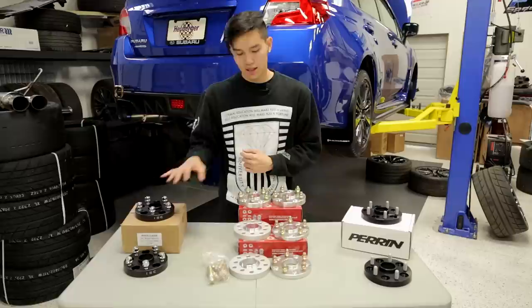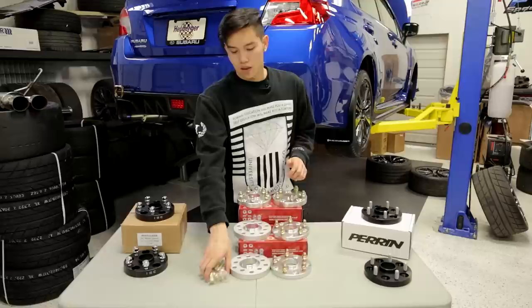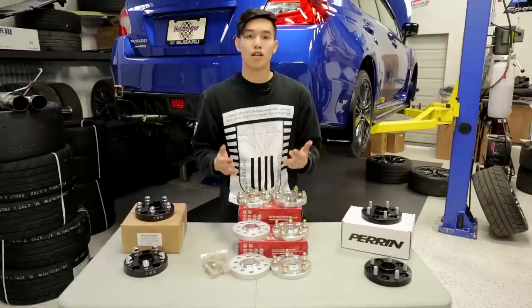These are also going to allow you to run a big brake kit with the stock wheels. There are a couple different brands to choose from: we have the ISC, Ichiba, and Perrin. Ichiba has two different versions — one with the studs already pressed in and ready to go, and one with included extended studs that you need to press in before you can install the spacer.